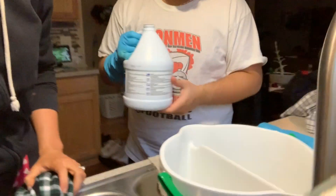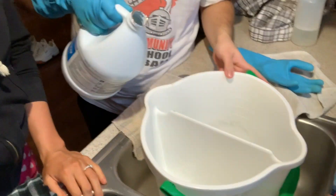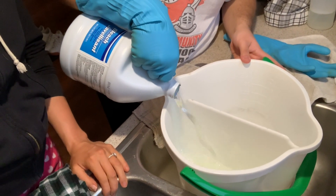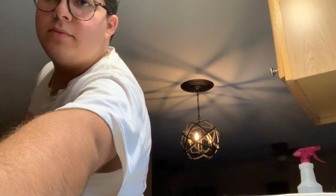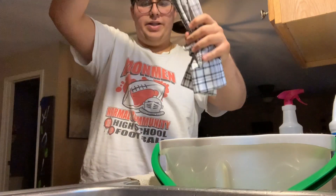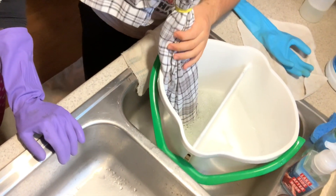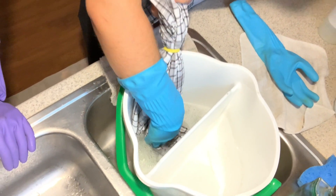We should pour some bleach in this bucket. Should we do each side? No, just one side should be clean water so we can stop it. We'll do this side bleach. All right, let's get all the angles. We're gonna start dipping this in the bleach — we're just really gonna soak it in.